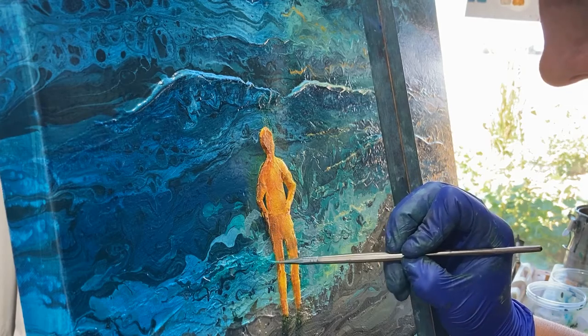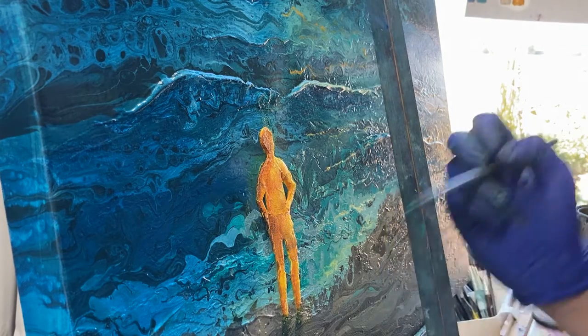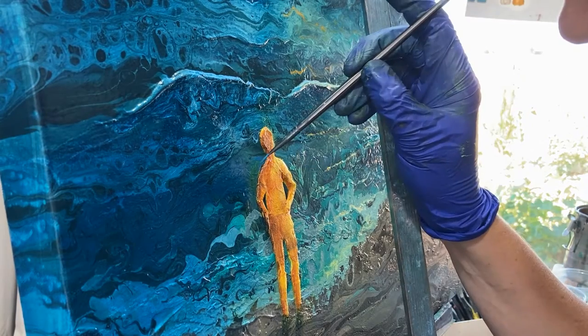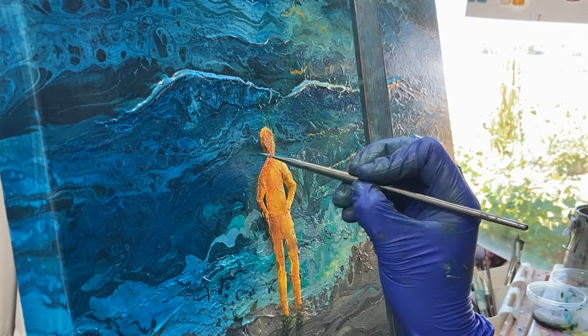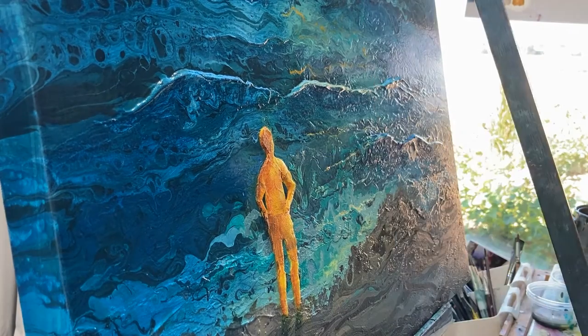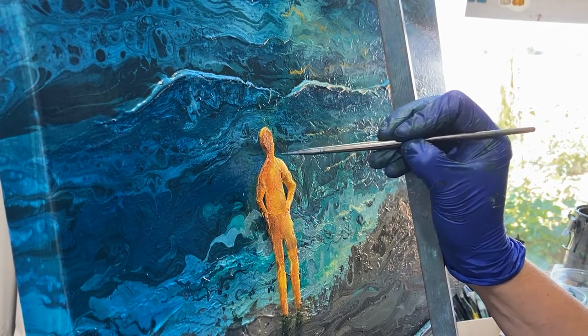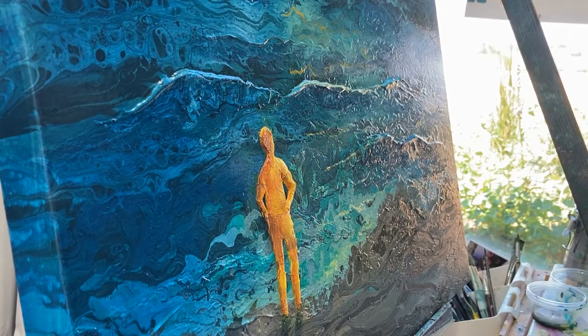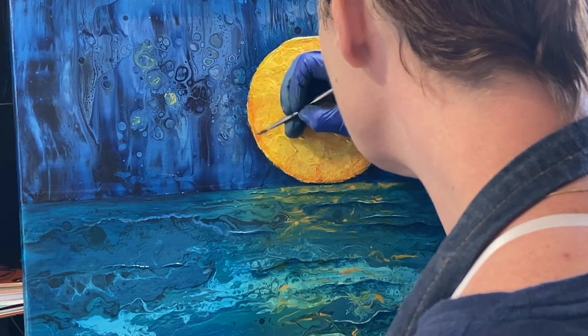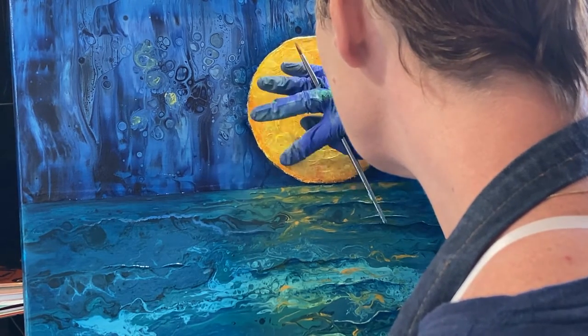Once the yellow man is dry, I proceed to use oil paints — that's when I add all the details to the painting. I fill in places that the pour missed and add shadows and highlights, which really adds depth to the painting. With the moon, I can add shadows to make it look even more like it's coming off the canvas, like it's an orb.